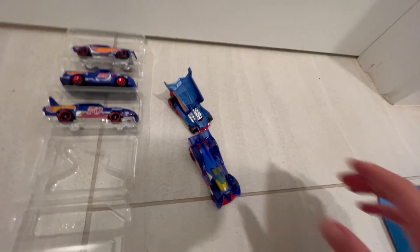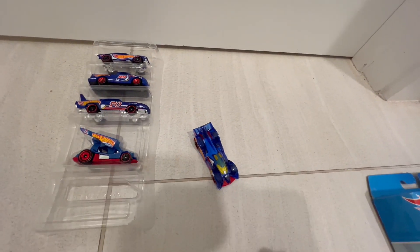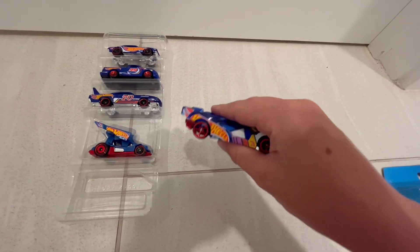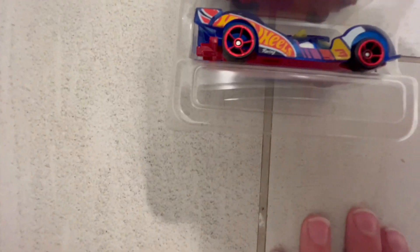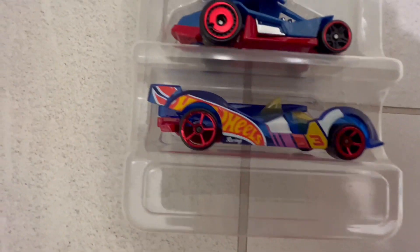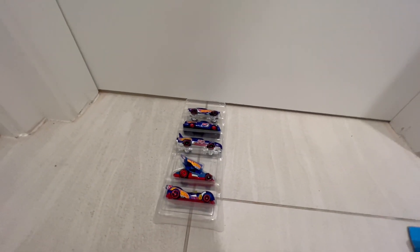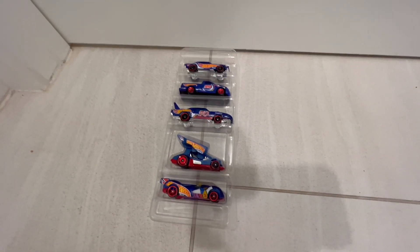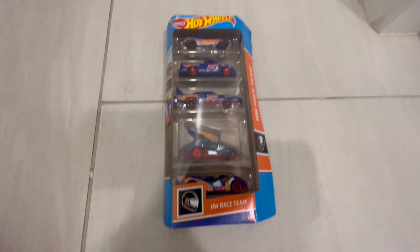Next we're going to get the Dirt Outlaw. Last but not least we have the High-Tech Muscle — it goes right in there. That's the only one that's not really form-fitted because it has to... yeah. So next we're going to put it back in the box.